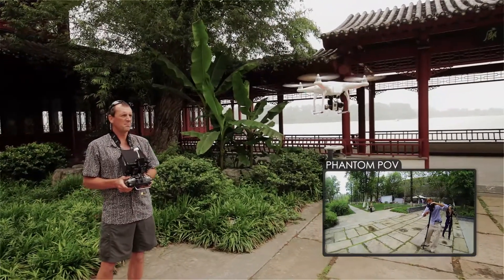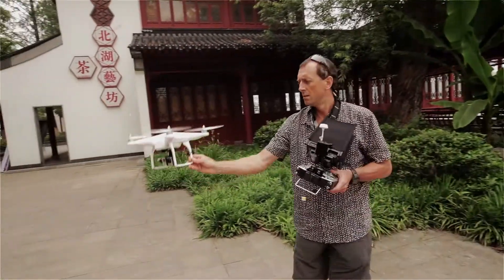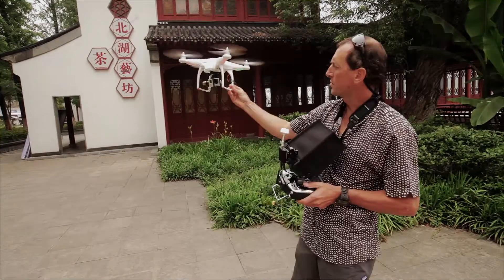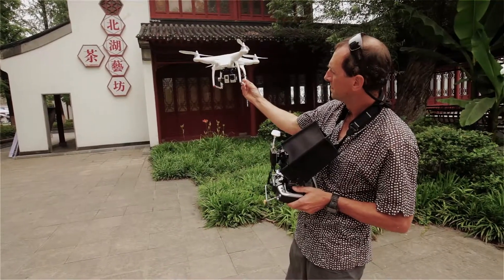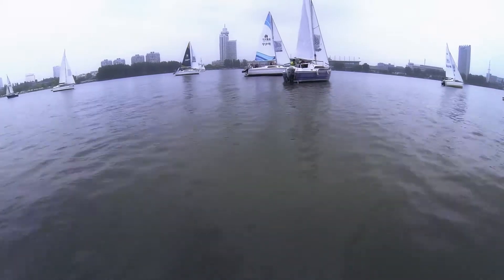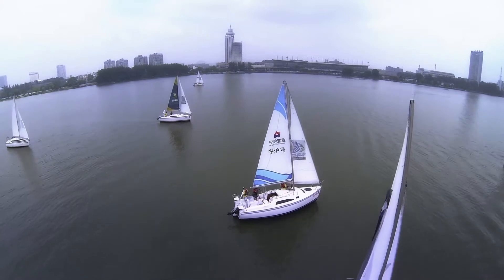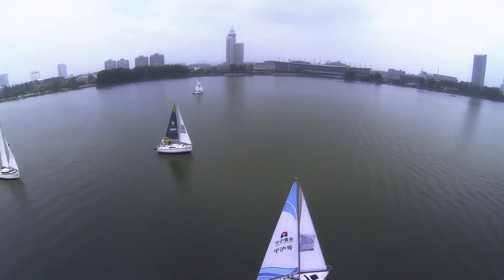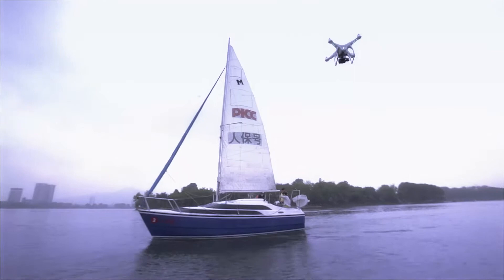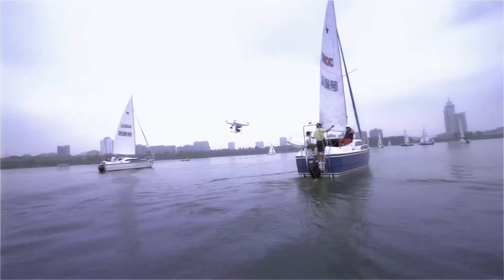So great camera, great platform, and now great Bristol's gimbal. We'll be right back.